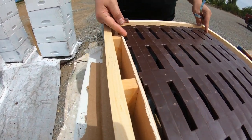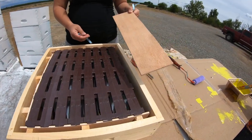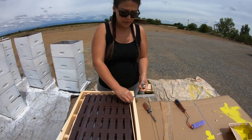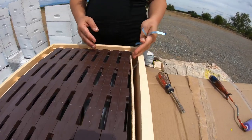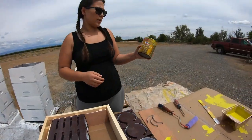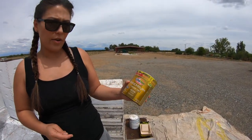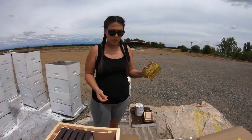This side has a removable board and three springs that put pressure to tighten the board against the eight frames. We'll remove these and go with this paint — it's an exterior paint with primer — and do one or two coats depending on what the box needs.